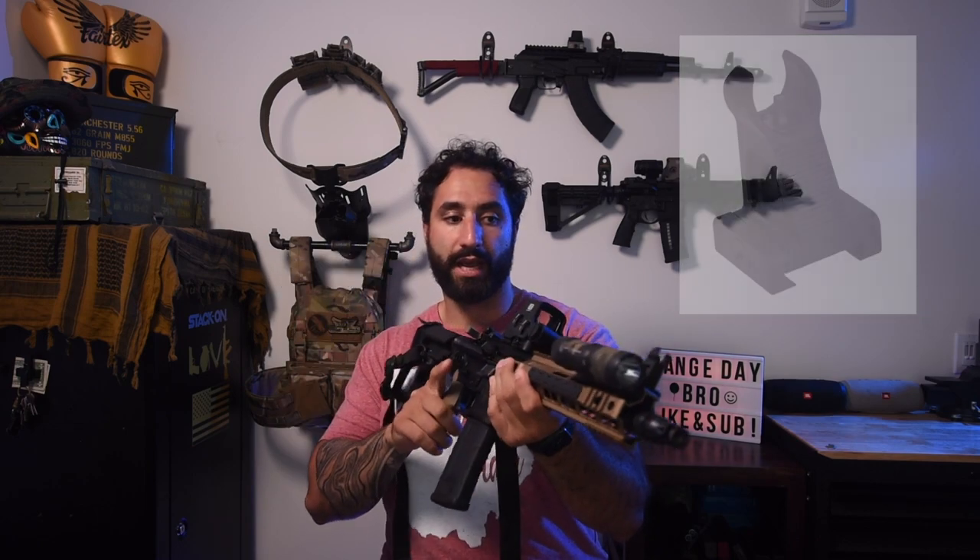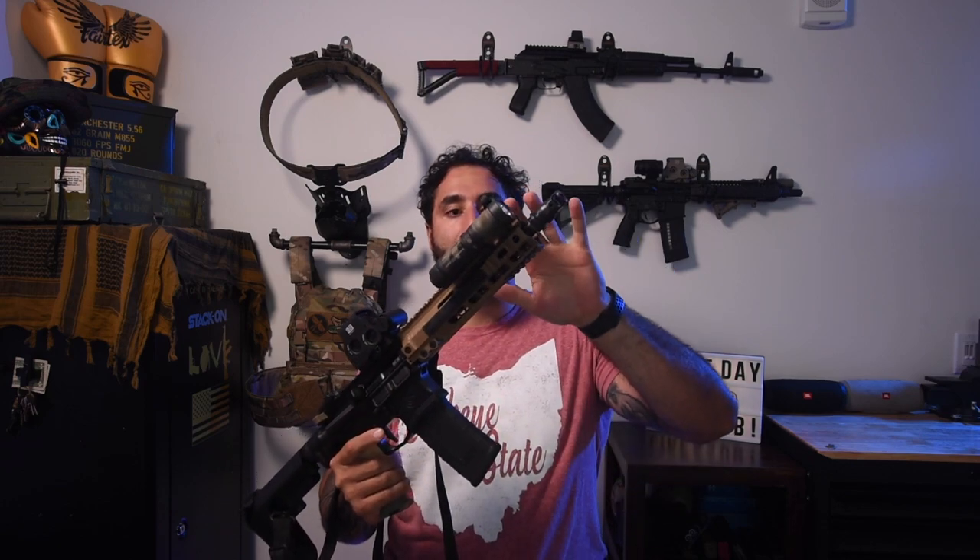Going up from there on the top, my front sight post is a Midwest Industries HK-style front sight — it has that little U in it, reminiscent of the HK irons. I love that. It was super affordable — I think it was under $50 from Big Daddy Unlimited — and it looks great and is well machined. Couldn't be happier with it.